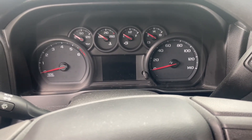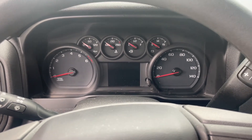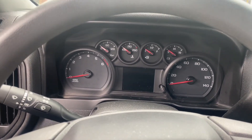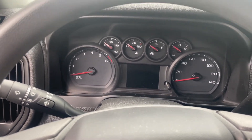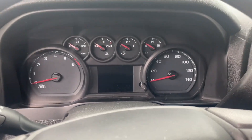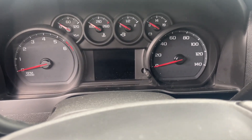Hey guys, just a quick video. What we're going to do is reset our oil change warning light on your 2019 to 2023 and beyond Silverado with the 5.3 liter V8 — probably the same for some of the older models because they share the same drivetrain.